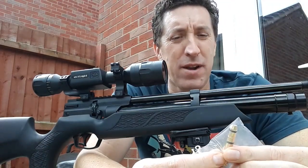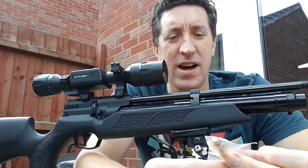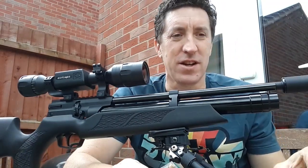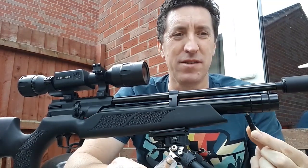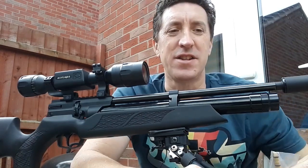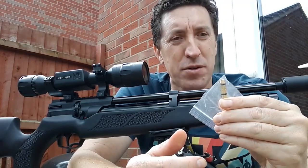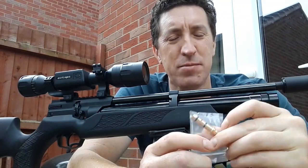I think early on, when I first had this leak, I was a bit excited to get shooting. You take out this dust plug — it goes into the fill port and keeps the dust out — and then you insert the fill probe. What had happened is I wasn't inserting it quite straight and I had nicked one of the seals — I think it's the bottom one.